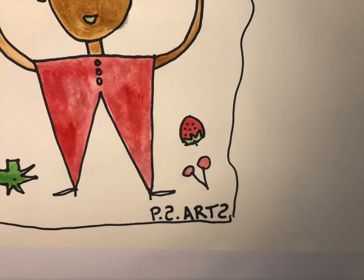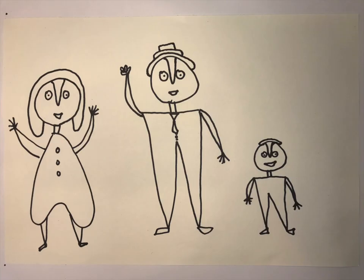The other trademark that Moe's had was the way he signed his name — he always wrote the S backwards. So here I wrote 'PS Arts' with my S's backwards. When you sign your name, maybe pick one of the letters in your name to do backwards. And if you want to celebrate with your family, you can draw portraits of them as well.